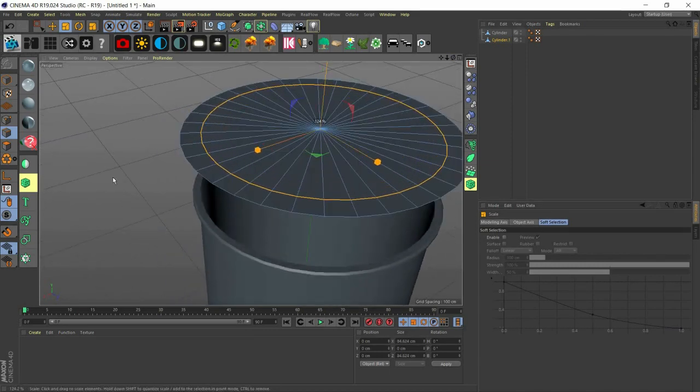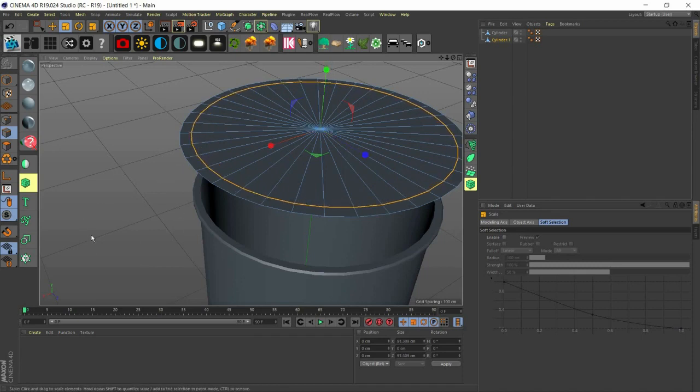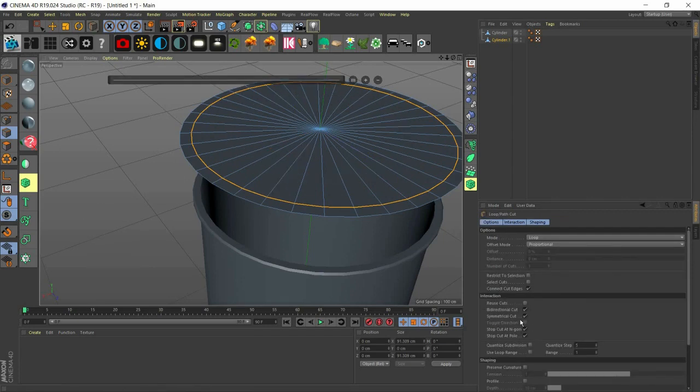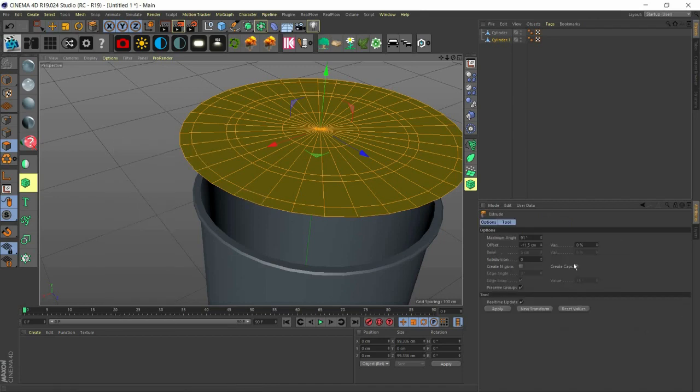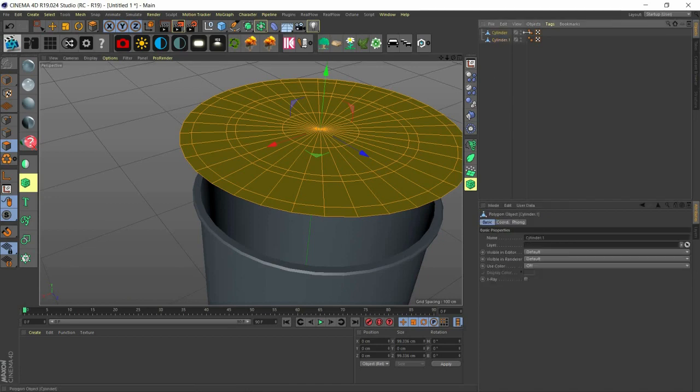Now we want to make more loop cuts here — make sure you have symmetry checked off. We make loop cuts here, here, here, and around here. Then we go to polygon mode, select everything with Ctrl+A, and make sure you have 'create caps' checked on.